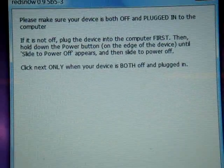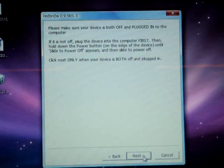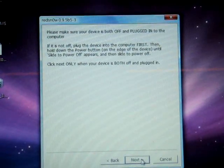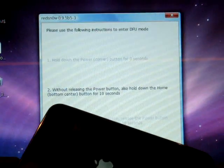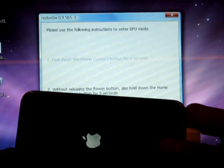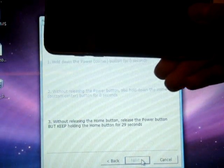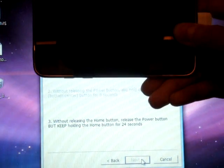The next step you must watch the screen carefully, because it will tell you instructions to follow. Once you click Next, hold the power button for 2 seconds, then hold down the Home button for 10 seconds. Without releasing the Home button, hold the power button for 25 seconds.